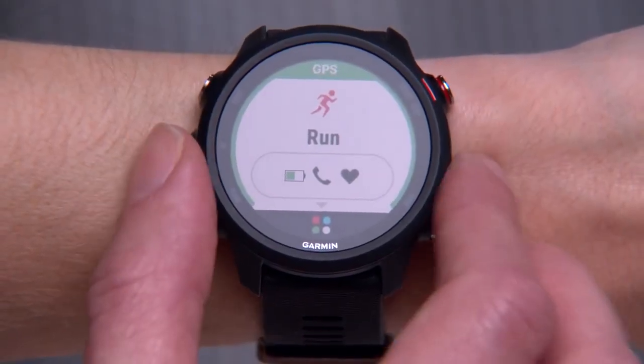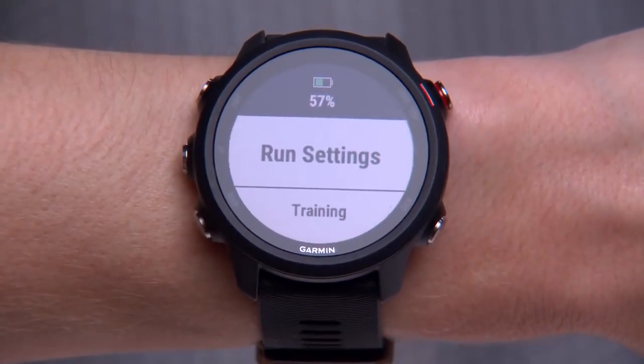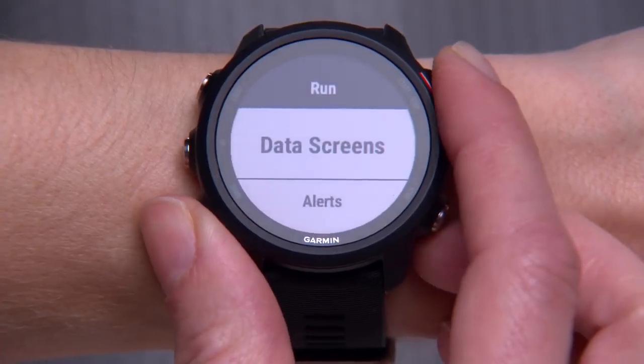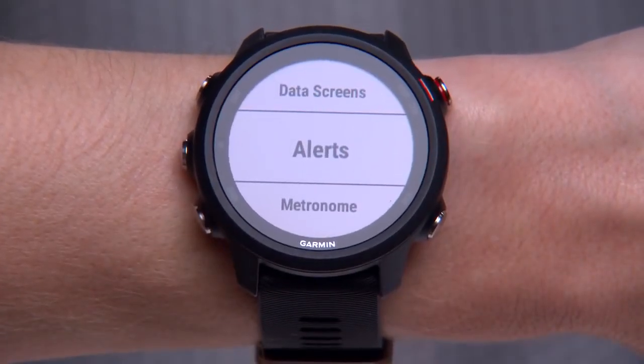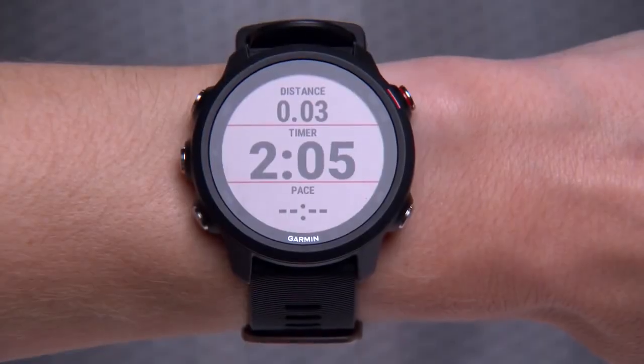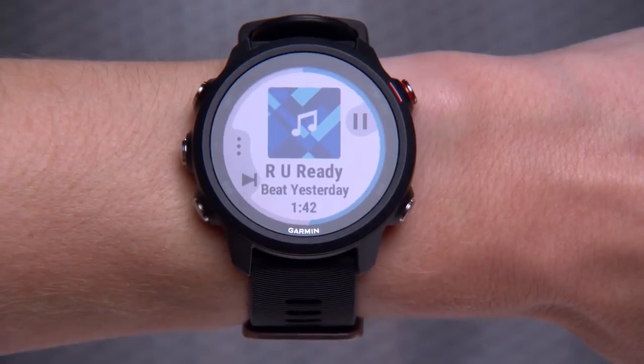To access the menu, press and hold the up key. In the menu, you can update your preferences for the currently selected activity, such as changing data screens or setting up an alert. You can also access general settings for your watch. On compatible models, press and hold the down key to quickly access the music controls from anywhere, including during timed activities.